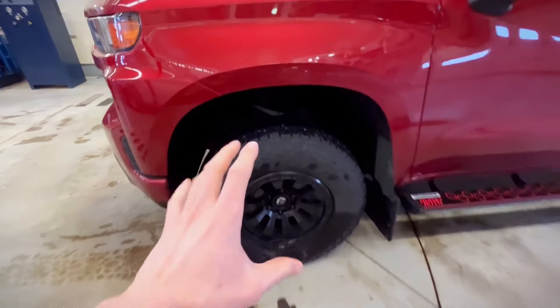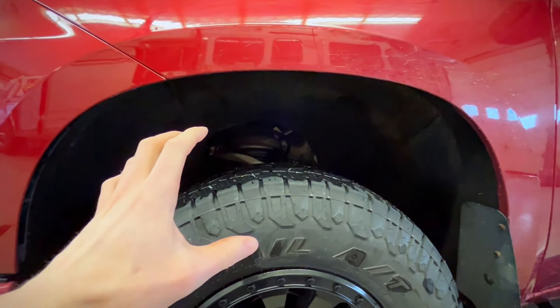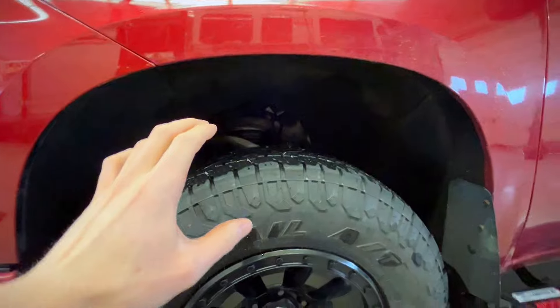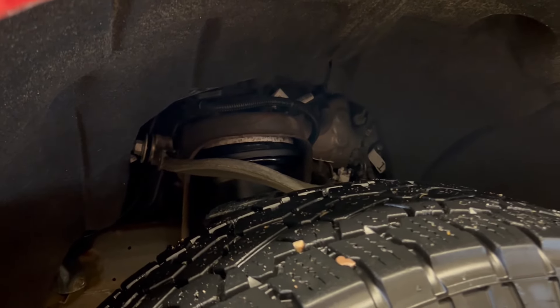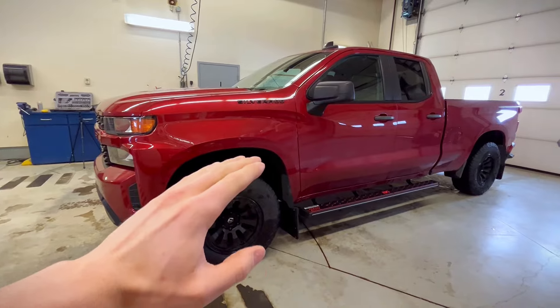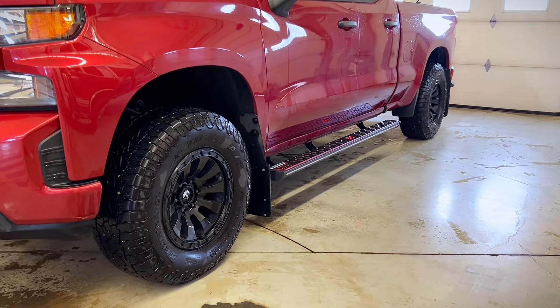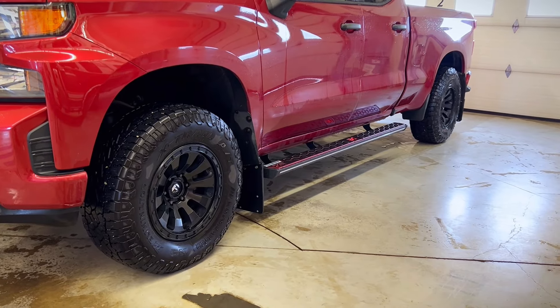The sixth cheapest mod on this list is going to be getting yourself a leveling kit. This specific leveling kit is from Rough Country — it is a two inch leveling kit and it's going to give you a way better look to your truck. I hate the rake in the front, so why not get that leveled up. These are extremely cheap and fairly easy to install, and the price tag for this leveling kit is $53.